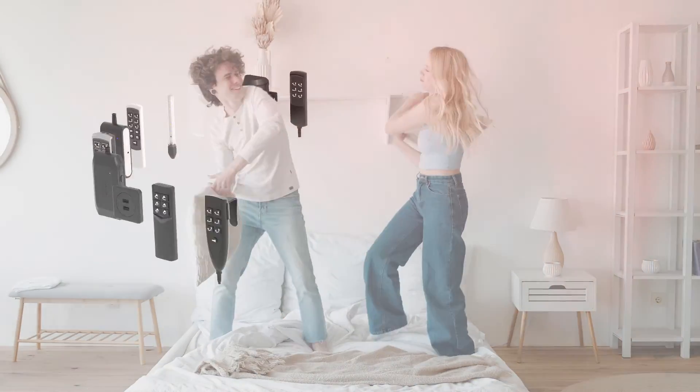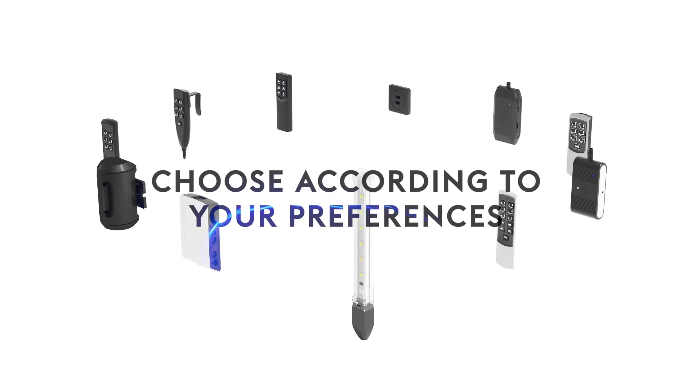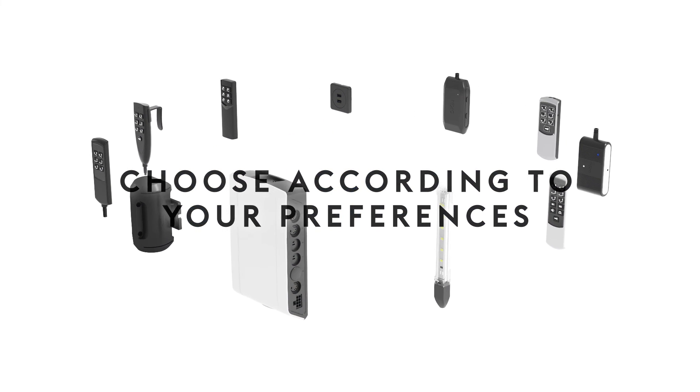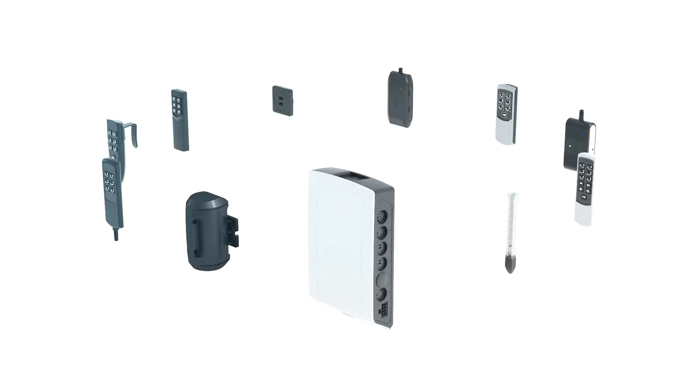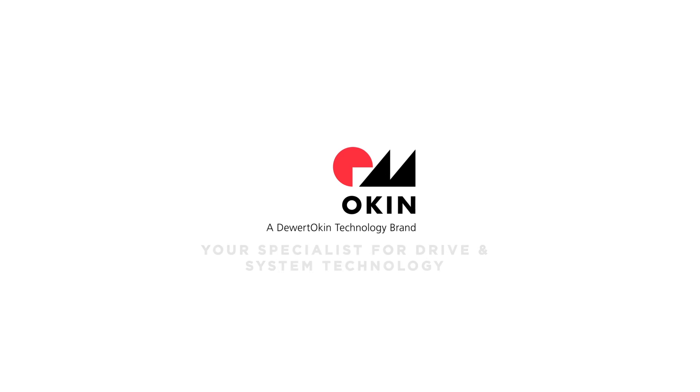The Oaken bed mechanisms are compatible with a wide range of Oaken control units and remotes. The customer can choose according to their preferences and what suits the bedroom design. Oaken — your specialist for drive and system technology.